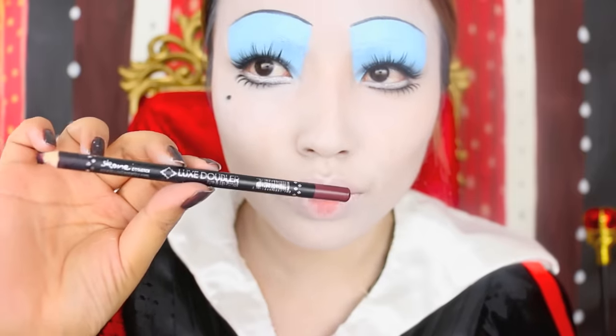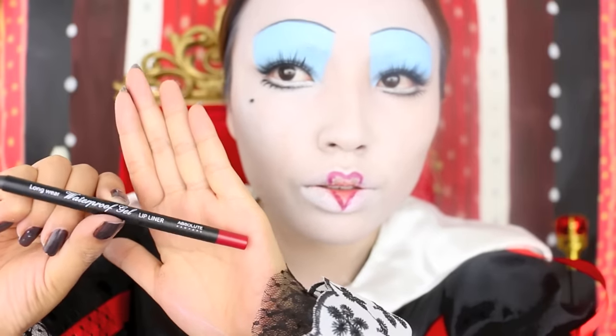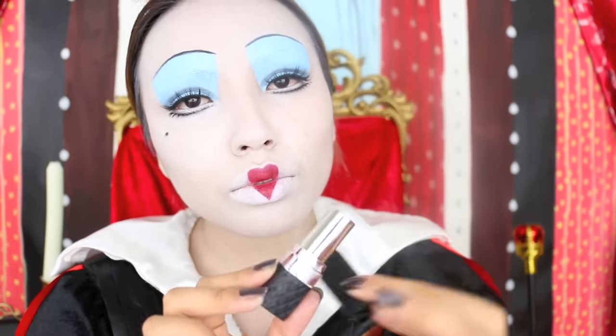To create a heart on my lips, I'll be using this dark red lip liner by Scone Cosmetics, which is also an eyeliner. After that I'll fill inside the heart shape using this true red lip liner by Absolute New York. Lastly, for a bit of sheen, I will apply this pink Bella Pera lipstick on the center.